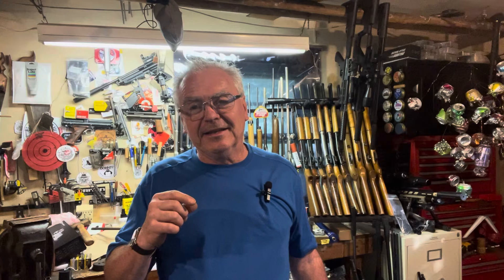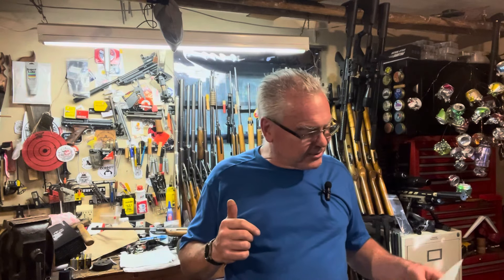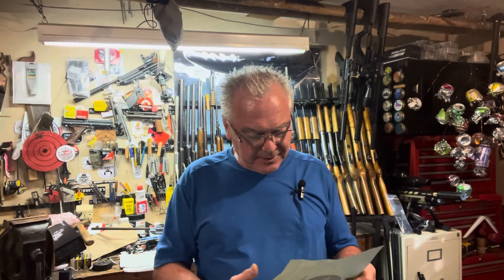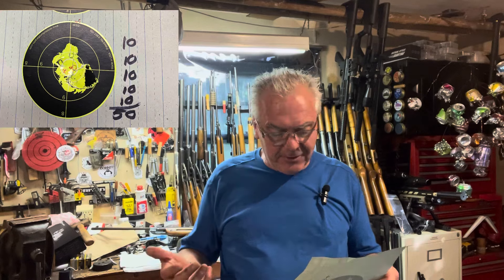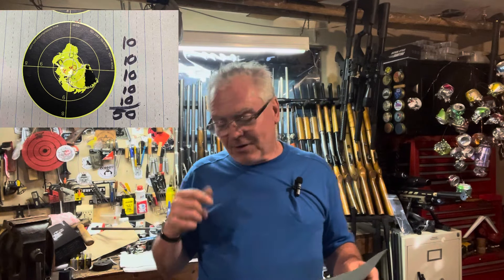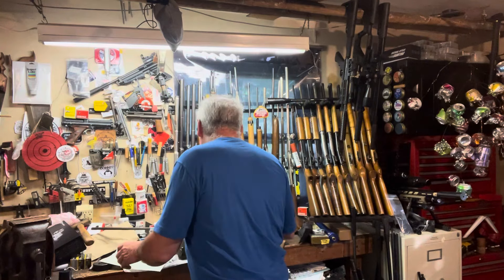All righty, I am back and that was very respectable by both of them. The Diana actually had three tens and two nines for a very respectable 48. But the Falk — I was able to put all five pellets into the ten ring, so the Falk gets the win this time.